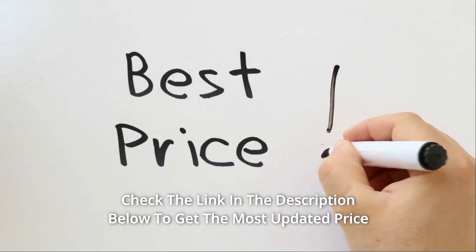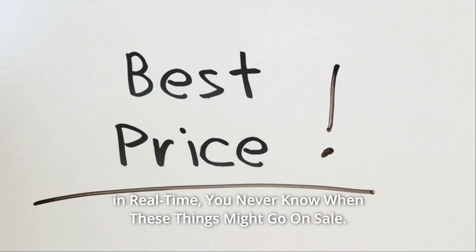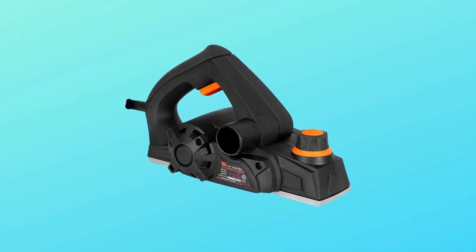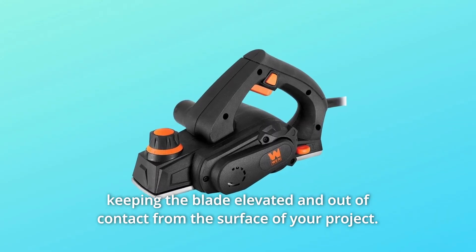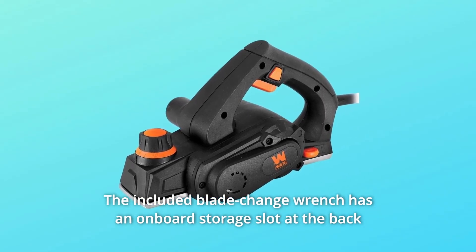Check the link in the description below to get the most updated price in real time — you never know when these things might go on sale. The base plate shoe includes two V-shaped grooves for easily flattening and shaping sharp post corners. The base's kickstand protects both the blade and the workpiece between uses, keeping the blade elevated and out of contact from the surface of your project.